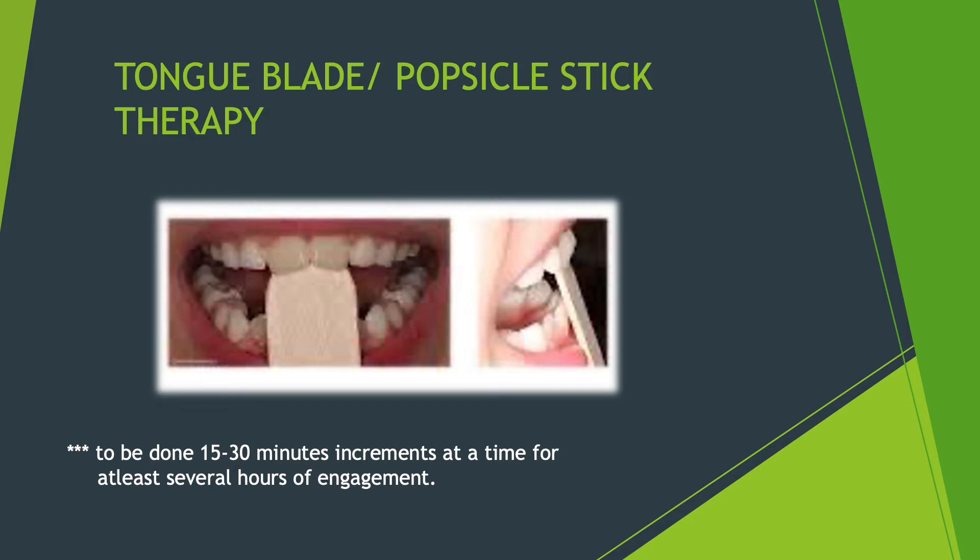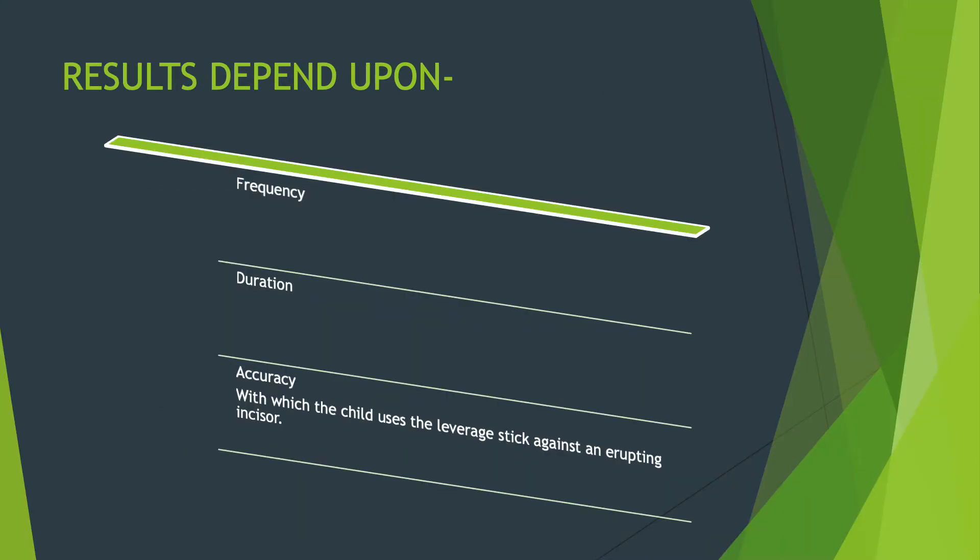As shown, the results are usually attained quite quickly, but the condition is the tooth must not be completely erupted. The results you get depend on three factors: the frequency with which you are using the tongue blade, the duration for which you are placing and using it, and the accuracy with which the child uses the leveraged stick. Accuracy is the most important — even if frequency and duration are followed, if placement is inaccurate, results will not be attained.